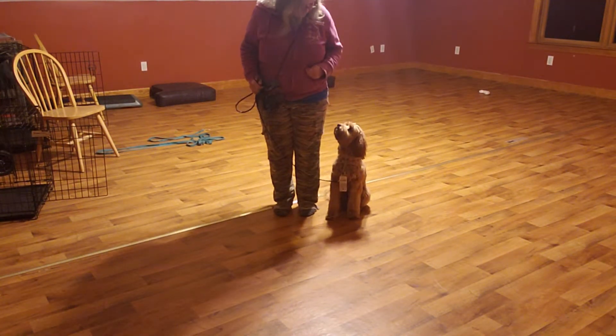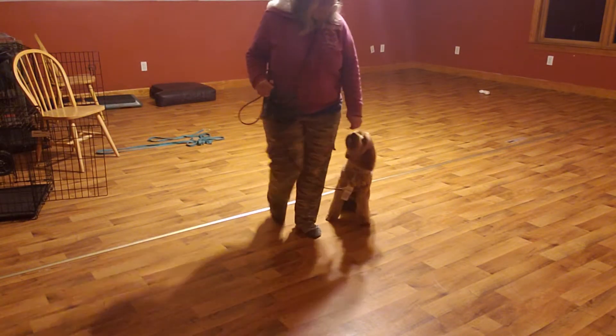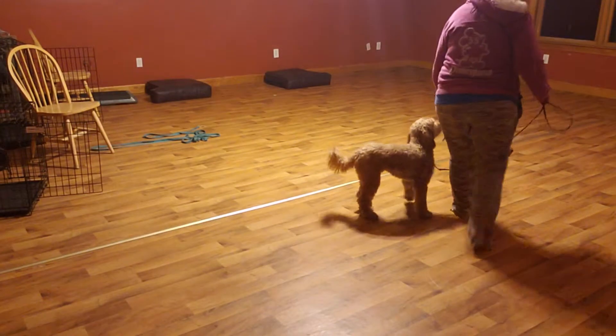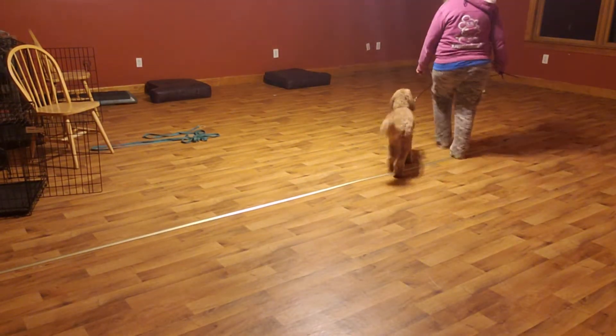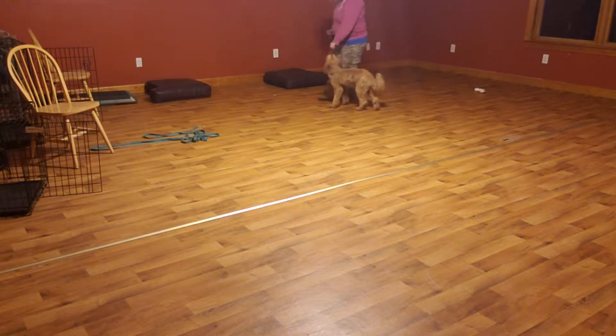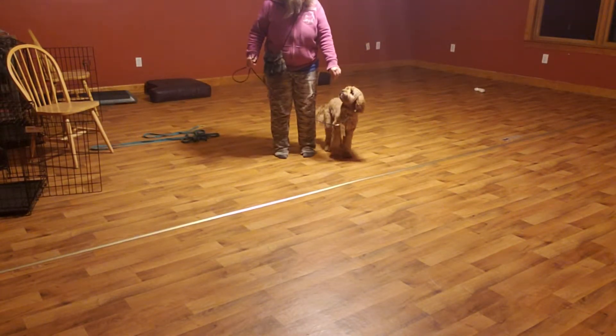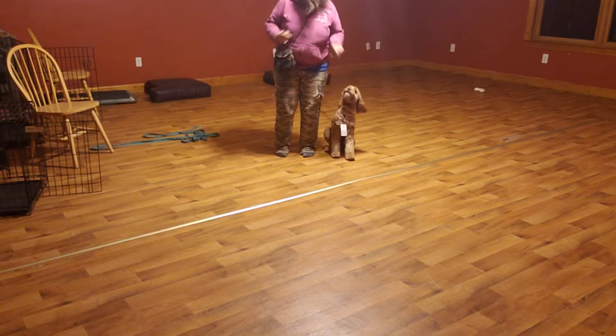Let's try not to get out of camera frame again — that's on me. Bailey, heel — heel — nope — good — good — good — sit — yes — good boy.